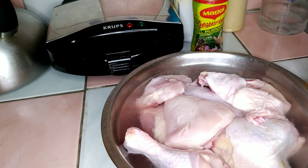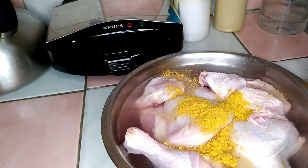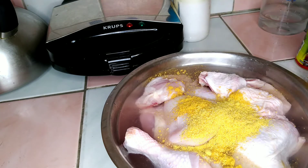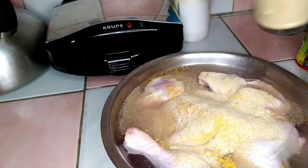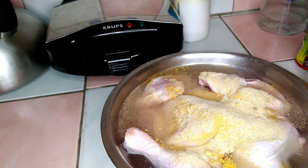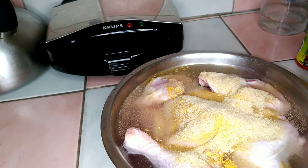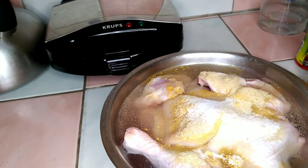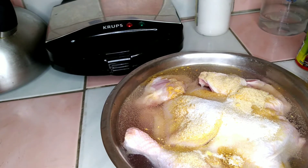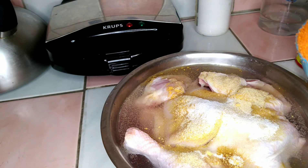Now I'm going to add about a tablespoon of chicken seasoning, a tablespoon of all-purpose, and a tablespoon of garlic powder.